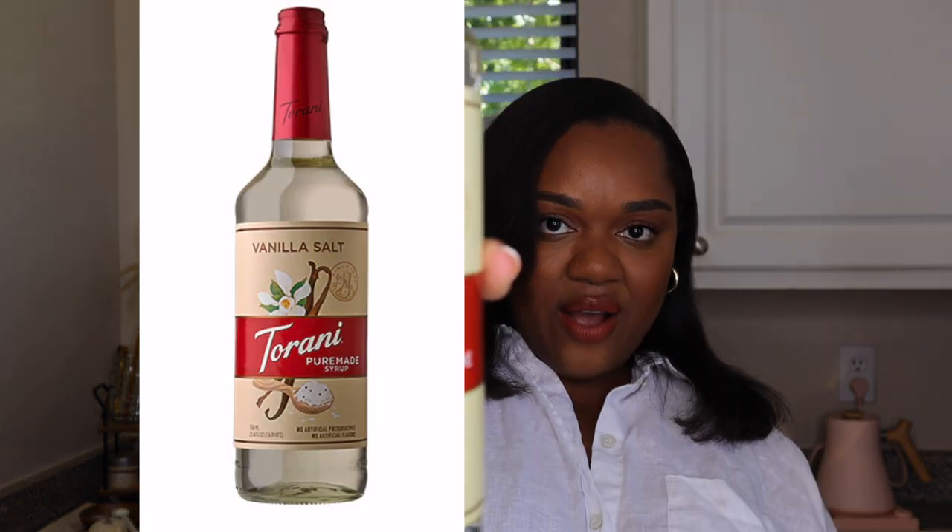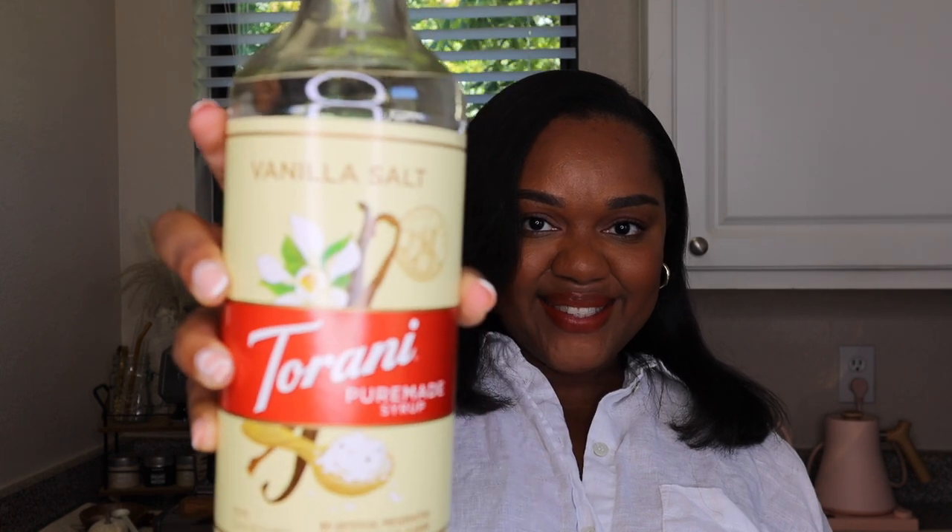You guys know I'm really into savory and sweet. If I can share some of my favorite savory and sweet syrups with you, it would be the Monin salted caramel, followed up by the Tarani salted egg yolk. And now the one we're using for this video — the new Tarani vanilla salt. We are going to pair this back to the season's favorite, some pumpkin spice, and make a macchiato.